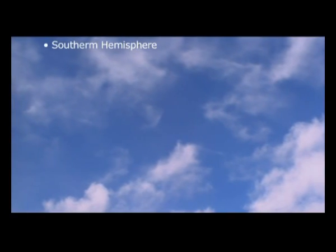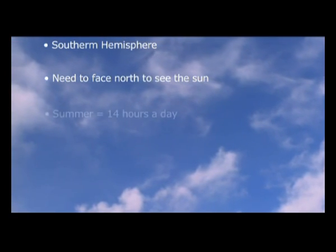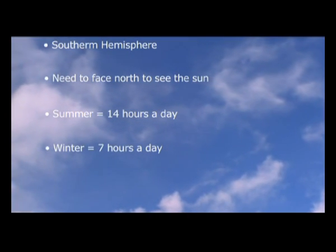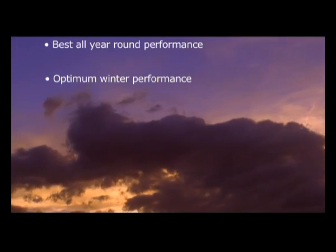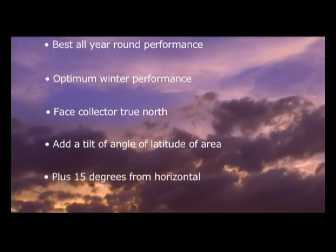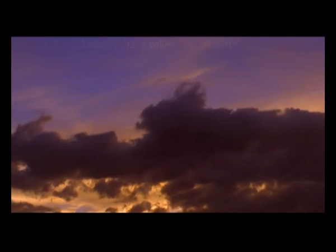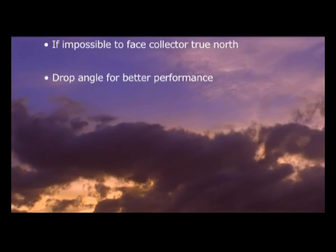South Africa is in the southern hemisphere, so we need to face north in order to see the sun. In summer we experience as much as 14 hours of sun each day; in winter we can experience as little as 7 hours. For best all-year-round performance, install the system for optimum winter performance. The best way is to face the collector true north at a tilt of the angle of latitude of the area plus 15 degrees from the horizontal — this can be as much as 49 degrees. If it is impossible to face the collector true north, it is advisable to drop the angle of the collector for better performance.